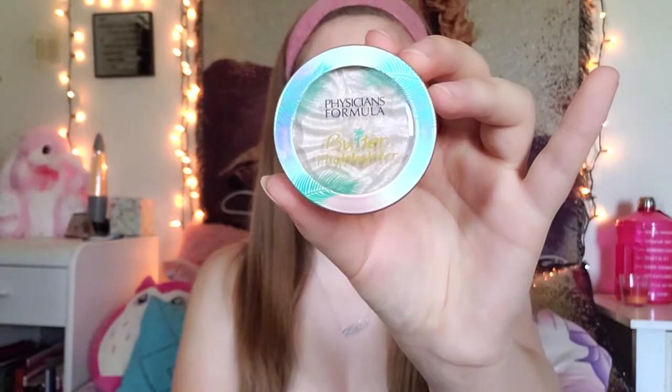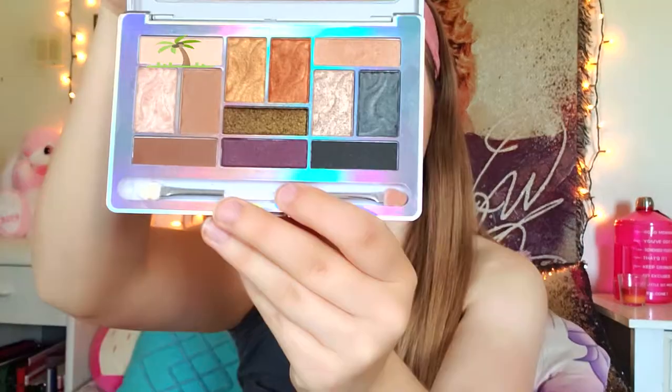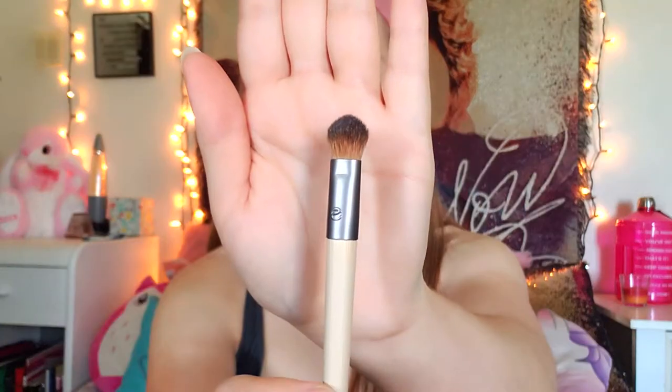Now I'm going back in with a little bit of bronzer to bronze up my forehead and temples. Next, I'm using my butter highlighter with my highlighter and contour brush and applying this to the highest part of my cheekbones.